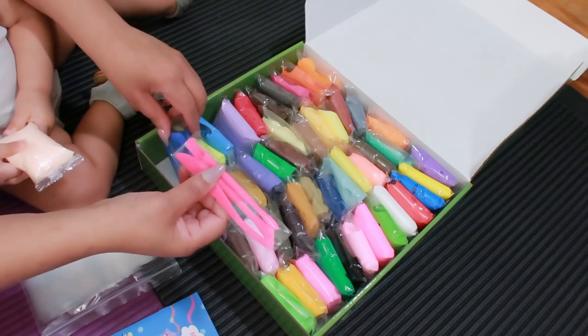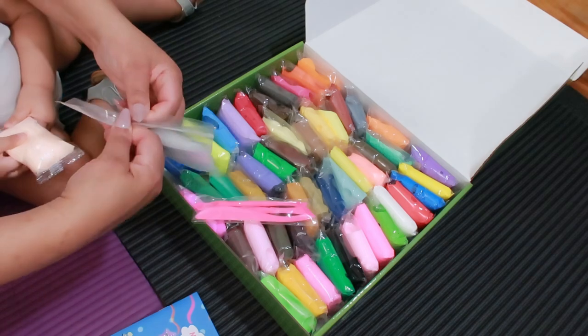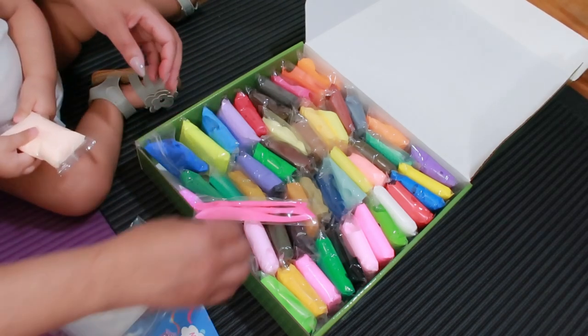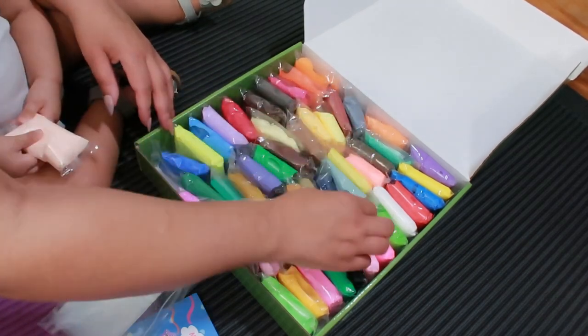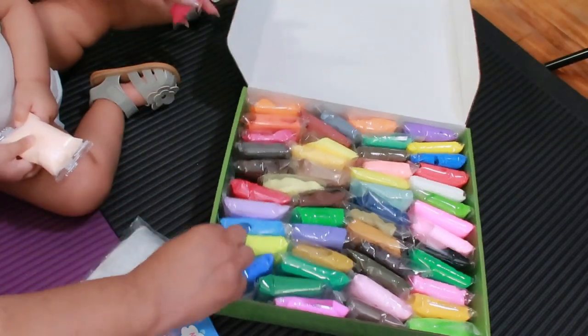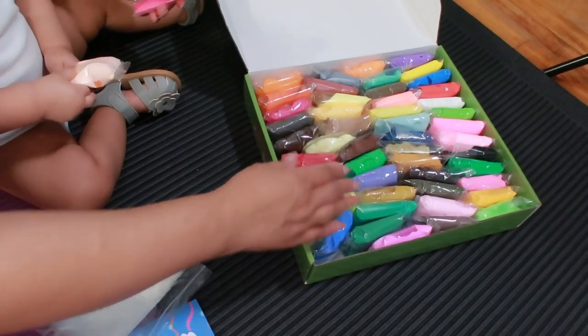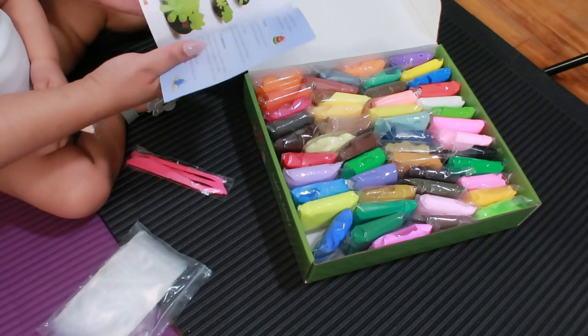And it comes with the little cutting pieces here. You have the little baggies. So you can create whatever you like. What do you want to create, Baby Royal? We have so much here that I don't even know where to get started. You want to create something, mama? What can we make? Let's see if we got any examples — we need some examples of what we can create.